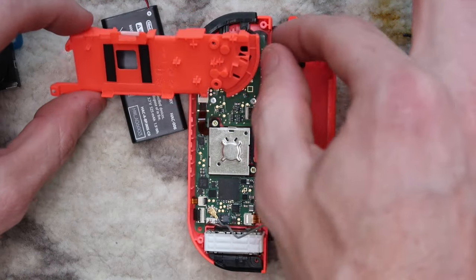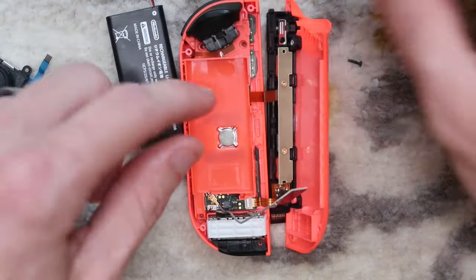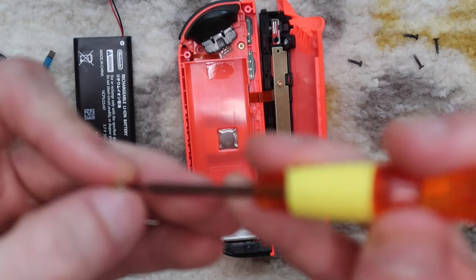We're going to put the tray back by rotating it towards us and then flipping it back around — that is probably one of the hardest things. You have to be very, very gentle. Then put these three little gold screws back in.